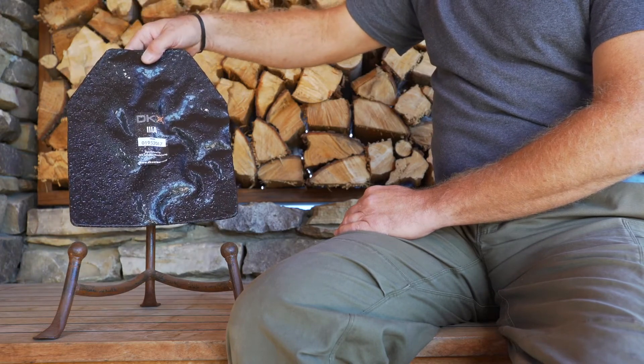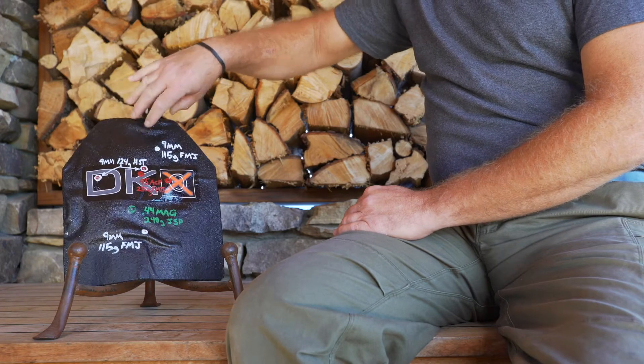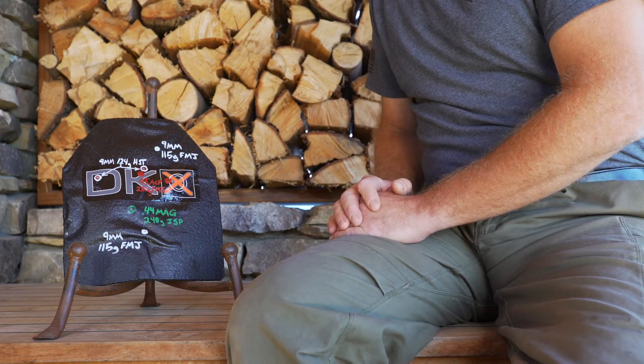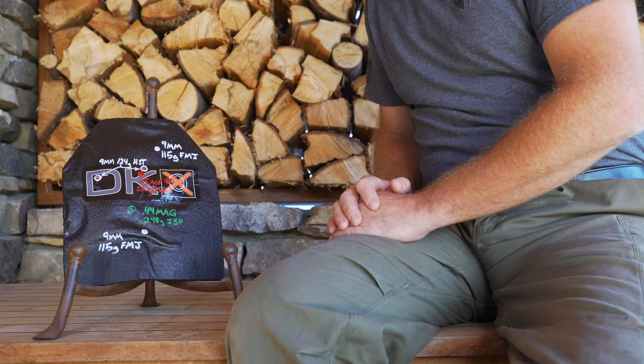Six rounds, no penetrations. The plate maintains its rigid format providing a lot more trauma protection than you would receive from a soft armor panel of the same rating.